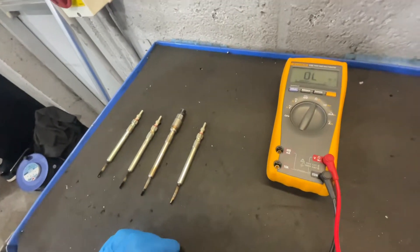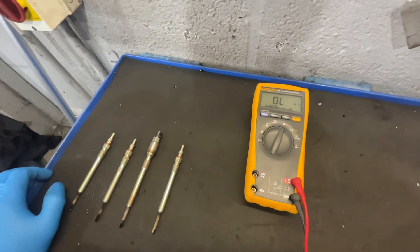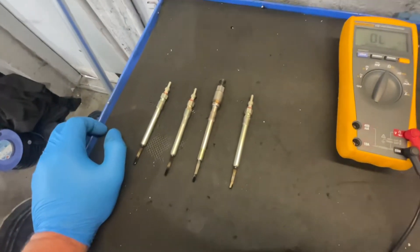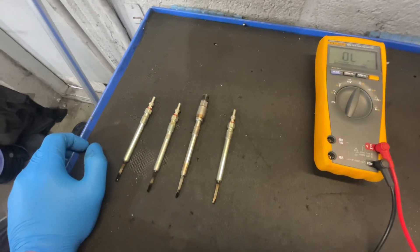Good afternoon everyone. I've got a glow plug one today. We don't normally show too much diagnostics on the channel, but I've sort of dabbled into it a little bit because it's what you guys want to see. So I've got four glow plugs — this is out of a diesel engine of a 68 plate, a fairly recent Passat.